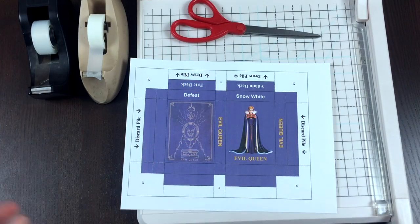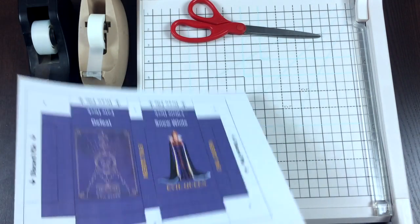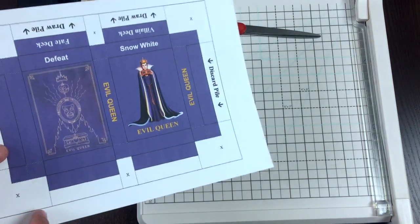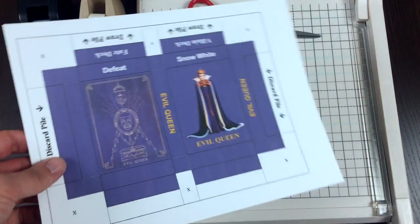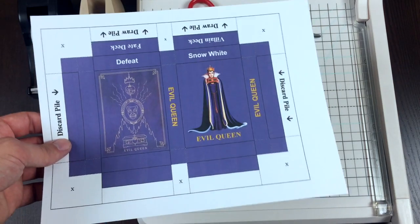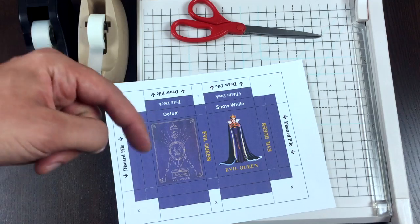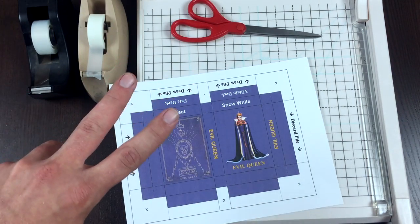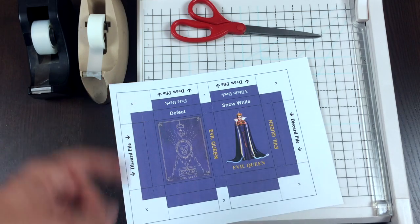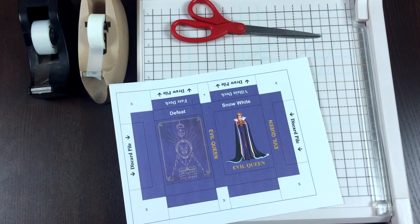All right, so here we have the supplies that we're going to need. I have a paper cutter — that's not required. All you really need are scissors and some tape, but I like to use the paper cutter for my first big initial cut. First things first, you're going to need to print off the template from boardgamegeek.com. I'll have a link to that in the description of this video. There will actually be two different links — one for the base game villains and one for the expansion pack villains.